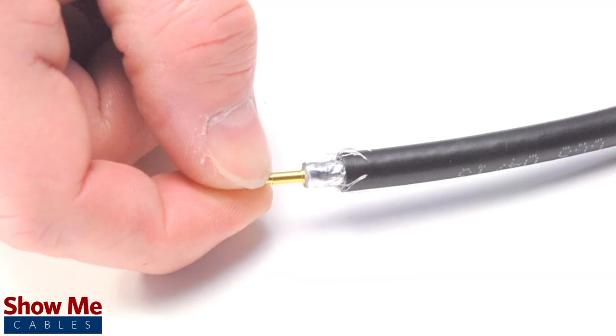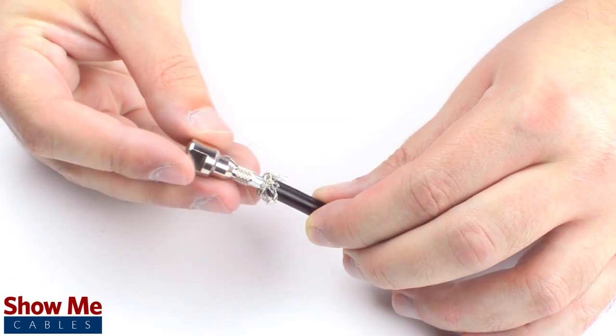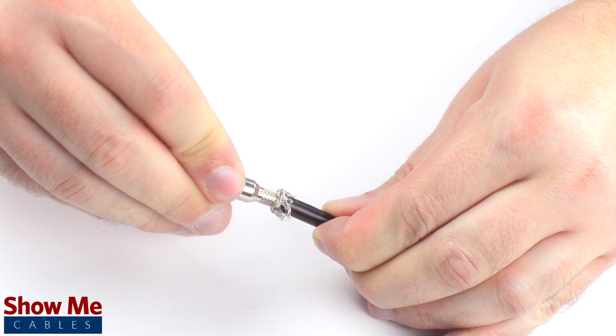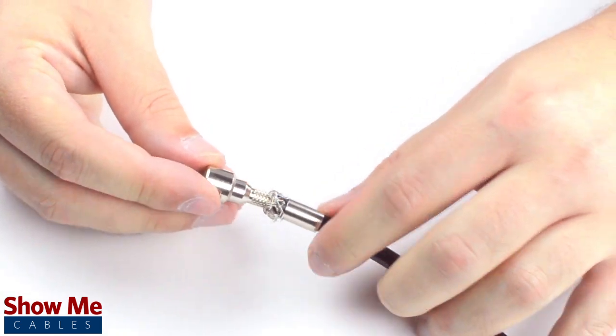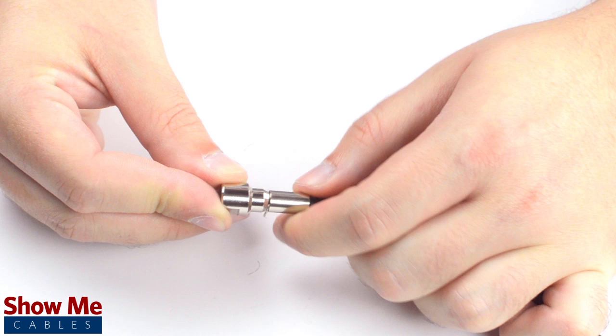Pull back the braided shield and insert the pin onto the center conductor. Solder the pin onto the center conductor and insert the connector housing over the cable. Apply pressure and twist to make sure that the center conductor makes contact with the center pin. Then, slide the ferrule up to the base of the connector, folding the shield with it.